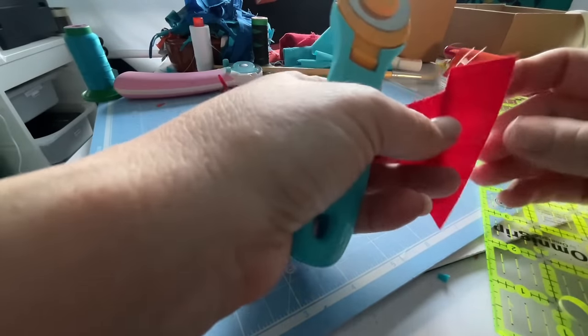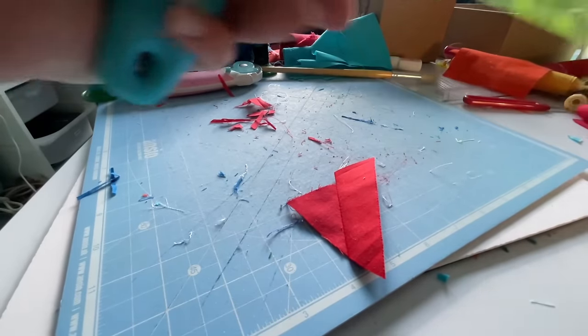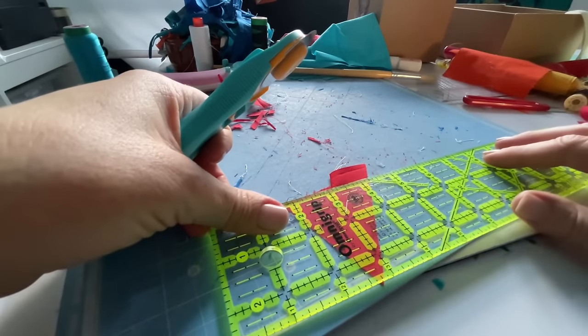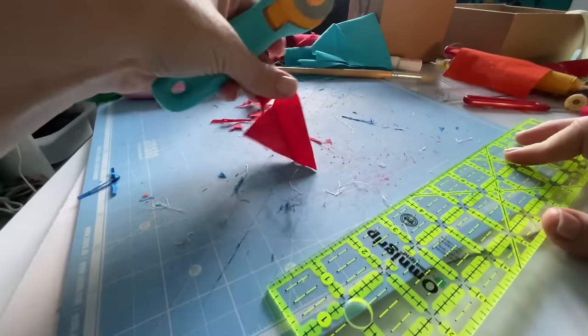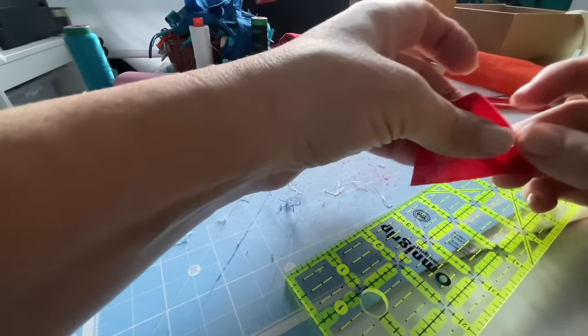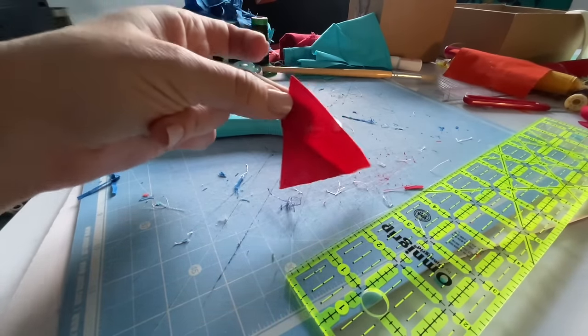There's a massive mess on this cutting mat — I need to clean it and change my rotary blade, as per usual. Then I have another piece; this one is a triangle so it only has three straight sides, but that's fine — you can then join it to the next thing.